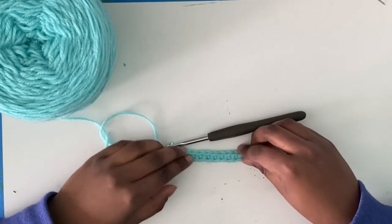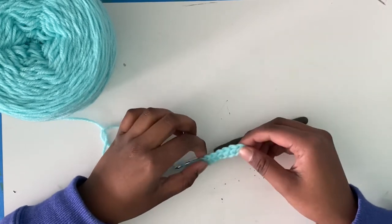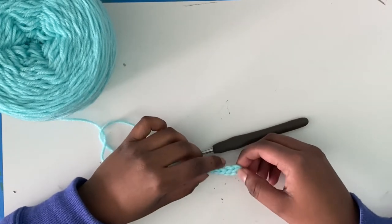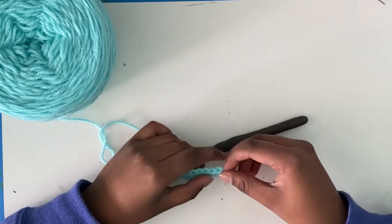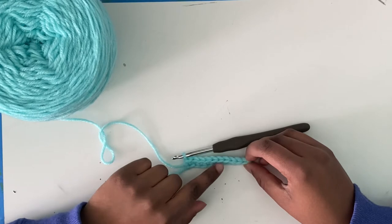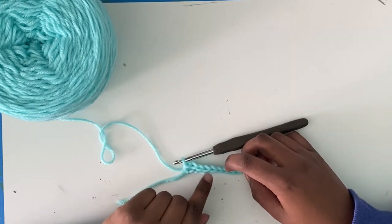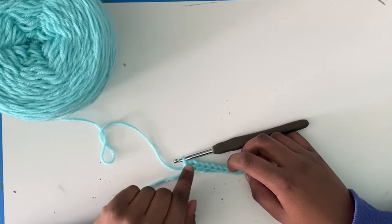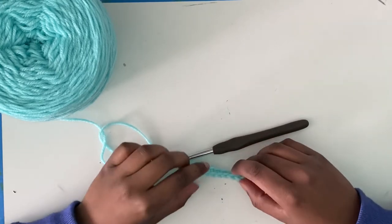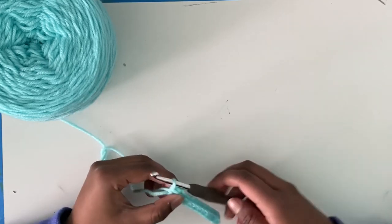There you have it. You have your first row of single crochet. You should have ten stitches in total, since you chained eleven but skipped the first stitch on your hook. Each V is a stitch — one, two, three, four, five, six, seven, eight, nine, ten. You want to make sure you only crochet once into each chain, and you should be good.